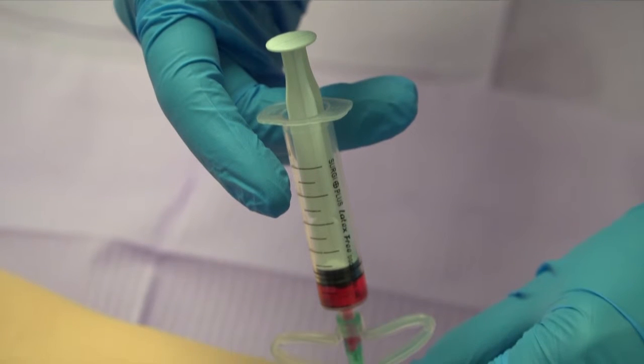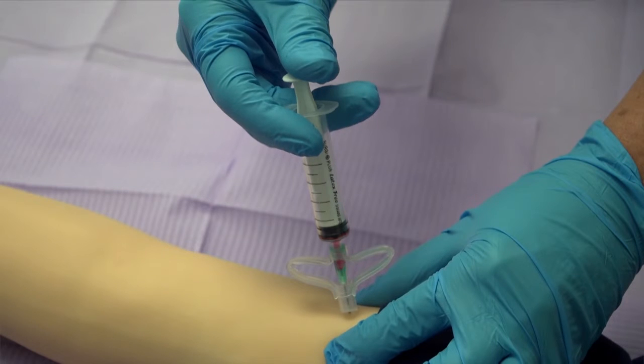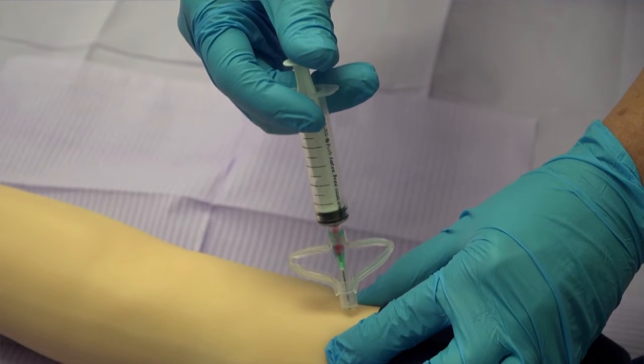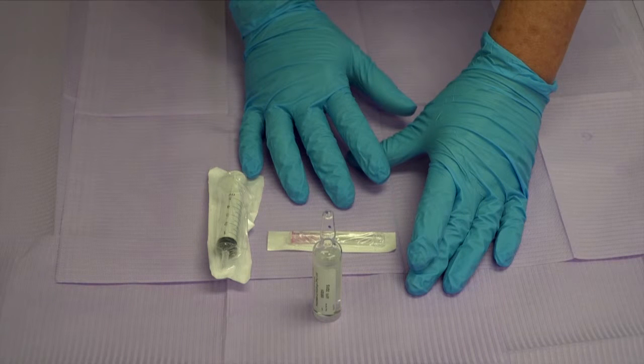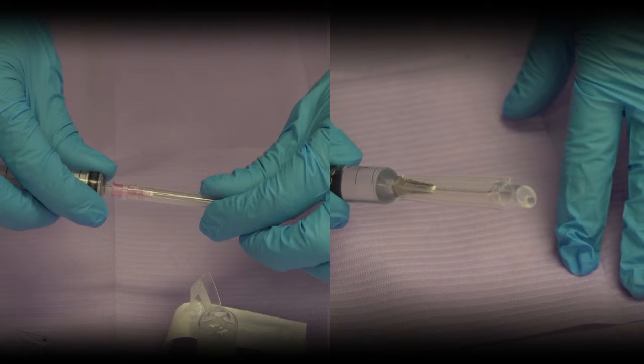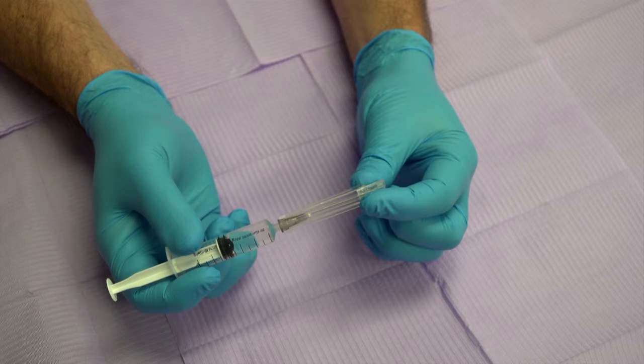Important information when performing an intramuscular injection using a Reflex Safe Safety Needle. Note, it is assumed that the clinician is acquainted with the clinical procedure and is following standard operating procedures. When withdrawing drugs from vials or glass ampoules for an IM injection, a two-needle protocol is recommended. The first needle, preferably a large-bore blunt fill needle, is used to withdraw the medication from the vial. The second needle, used to perform the IM injection, should be a Reflex Safe Safety Needle to protect the clinician from a needle stick injury.